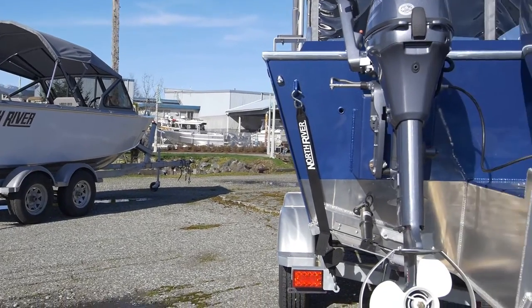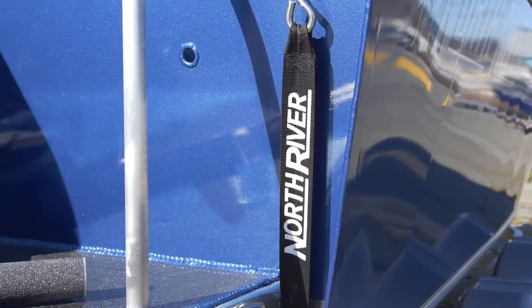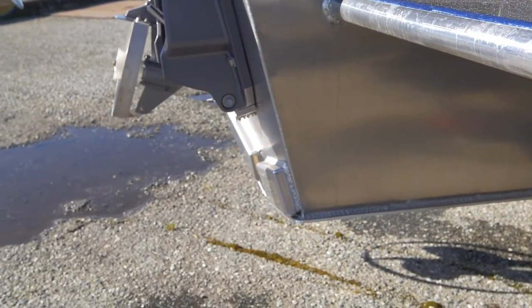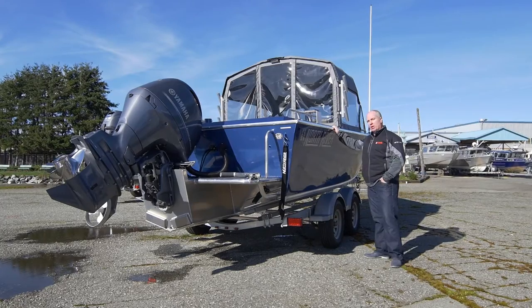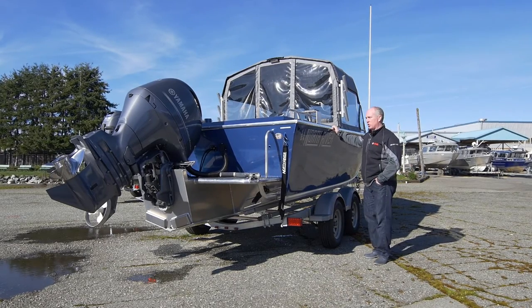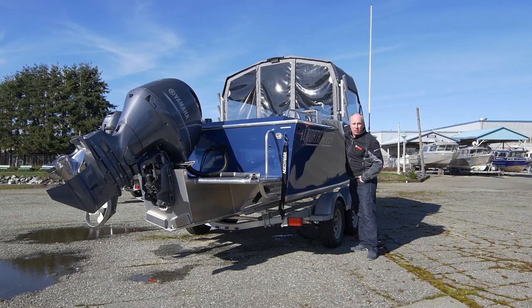The boat also comes standard with a fully integrated engine bracket that ties in with the bottom of the hull, so you're actually getting a planing surface of a much larger boat. This 21 hull is finished with the one color paint side and the color match Zolotone over the top and inside of the hull.